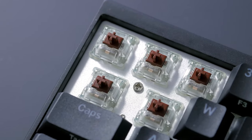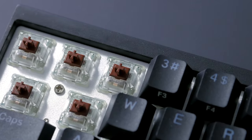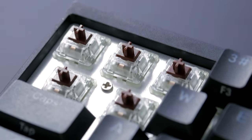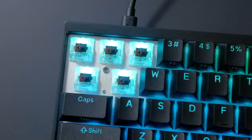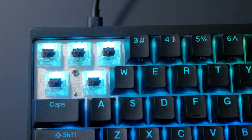My unit came with Cherry Brown switches, but it will be offered with other switch options in the future, from KL and Gaterons, and the price will vary depending on that. The cheapest option will be with Gaterons, and prices will start at $100. They feel as expected, but I would love to try the Gateron Brown versions too — since they're a bit lighter, I bet they would feel great.